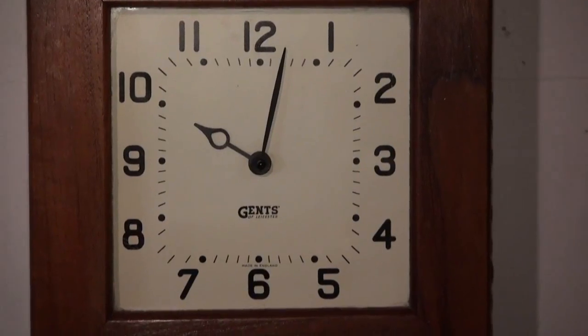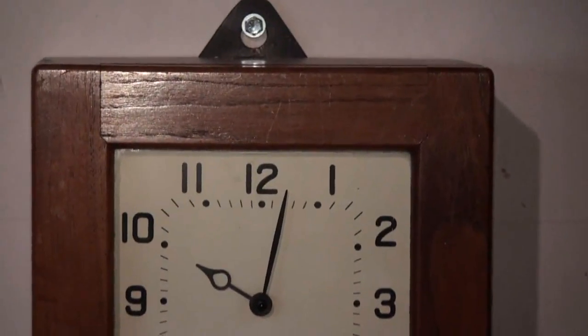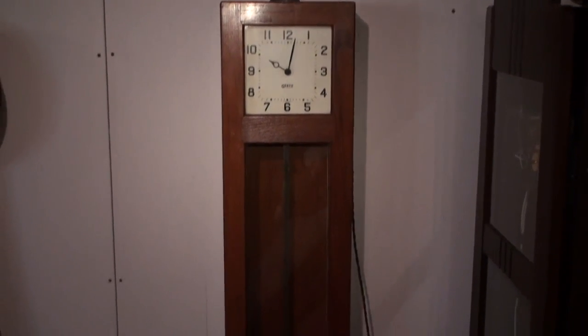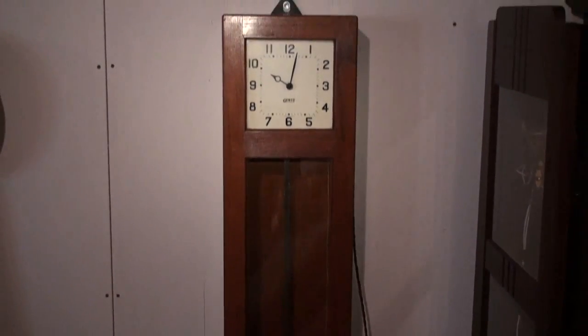This is a Gents Master Clock built in England. It's a wall-mounted clock with an N-bar pendulum rod and a big heavy pendulum bob at the bottom. This runs off DC voltage — about 8 volts between the slave and the master movement itself — and it resets every 30 seconds.